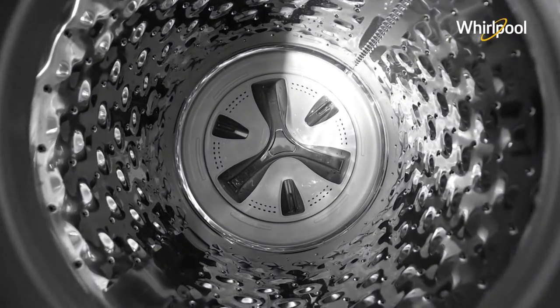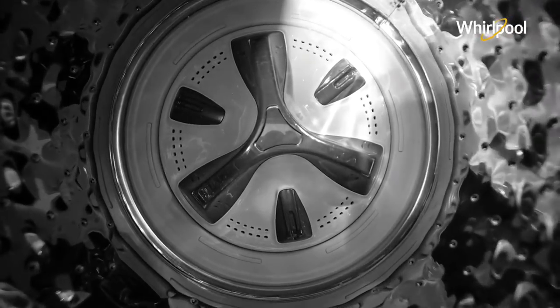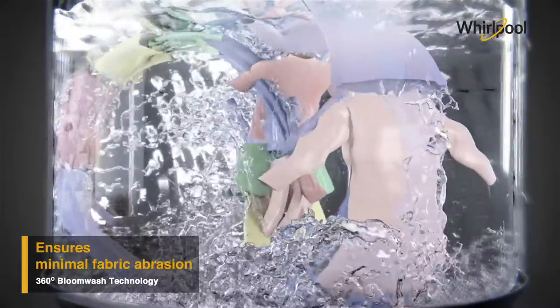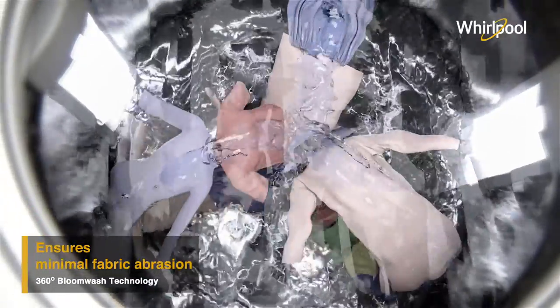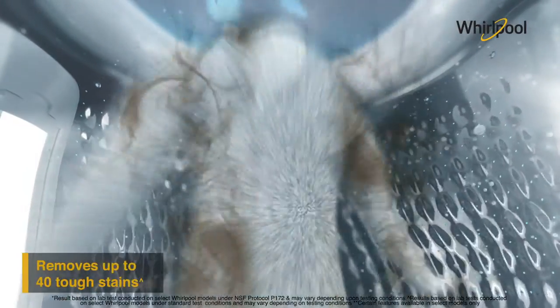Bloom Wash Pro has the newly designed Hexa Bloom impeller with six veins, which moves clothes in a unique 360-degree blooming wash motion and ensures optimum cleaning results with minimal fabric abrasion. It also removes up to 40 tough stains.